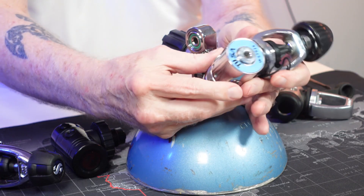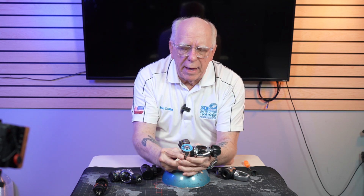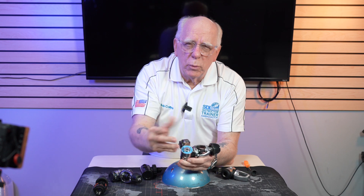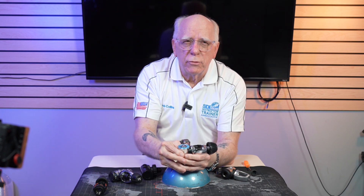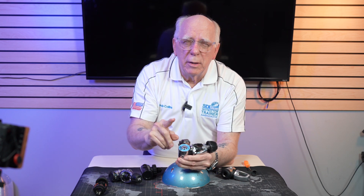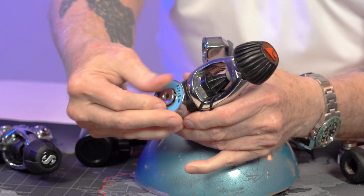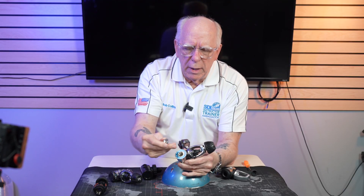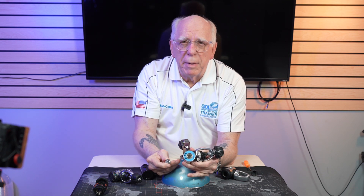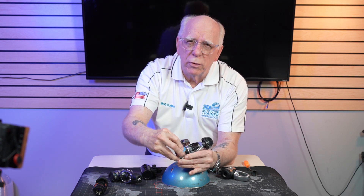This is an older, much older TUSA, and this is a non-balanced first stage. What I mean by that is we've got a balanced first stage which actually will sense the ambient water pressure around it and adjust the IP, better known as intermediate pressure — some of you may know that as low pressure — but it's adjustable. This particular first stage is non-adjustable. If we take out this insert right here, we're going to see there's no spring in here. This exposes the balancing chamber and the high pressure chamber. This is called a non-balanced first stage.